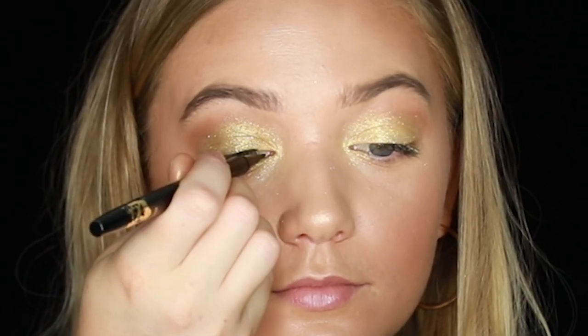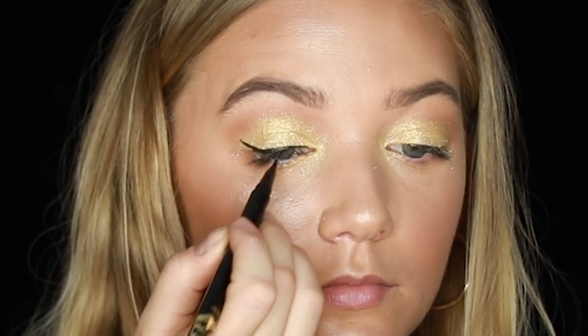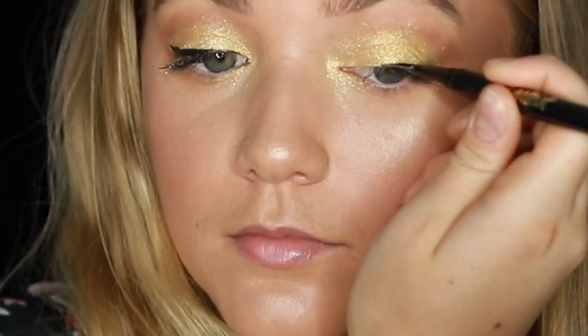Next, we're going to line with our Tartist Double Take Eyeliner. Do a nice little wing here. I somehow got them even — it's always a miracle. Hashtag blessed.